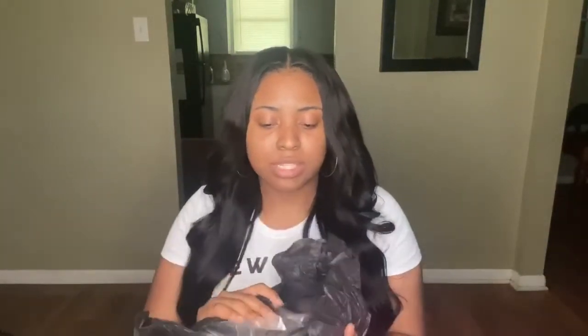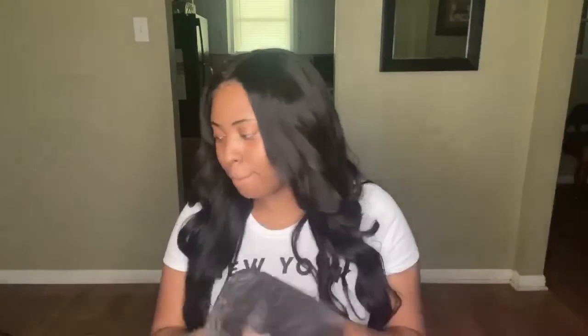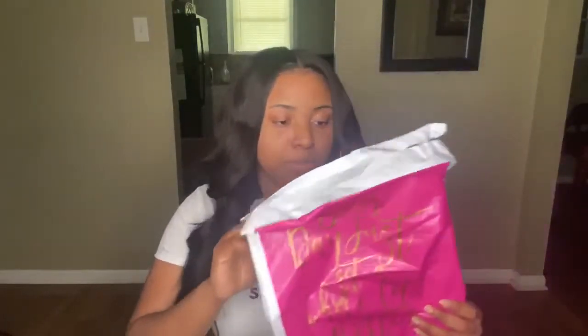So when they send you your hair, it's going to come in some tissue. I'm not in a good mood right now because I feel horrible — and it ain't coronavirus, I just don't feel good. And then of course you're going to have your invoices.